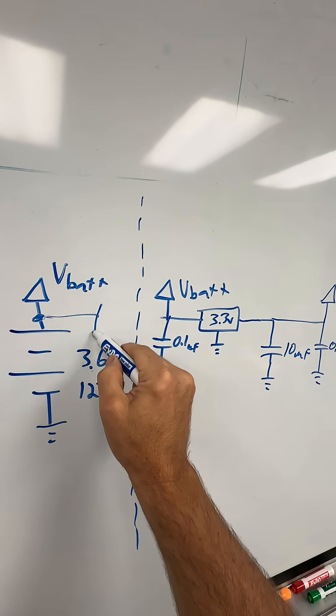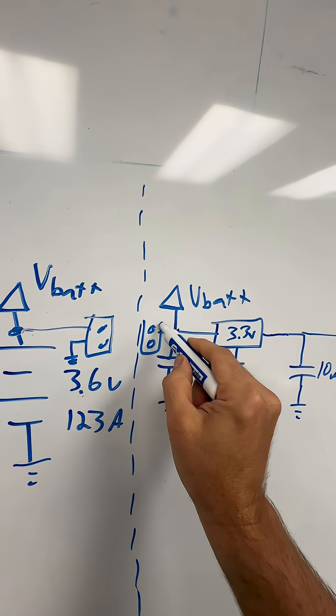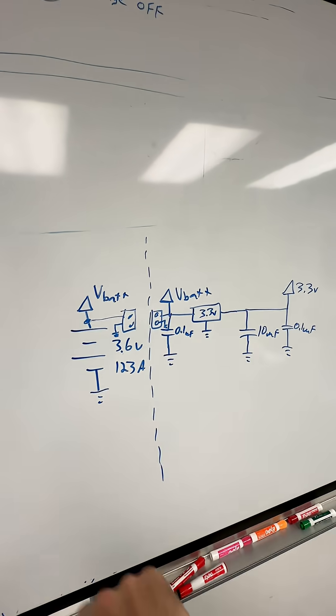You might even have a little connector here that goes to ground, and this part over here might have its own little connector too, like if you're using a battery with a connector. So that's how it pretty much works in practice — you don't have wires running all over your schematic. You try to keep them in little abstractions.